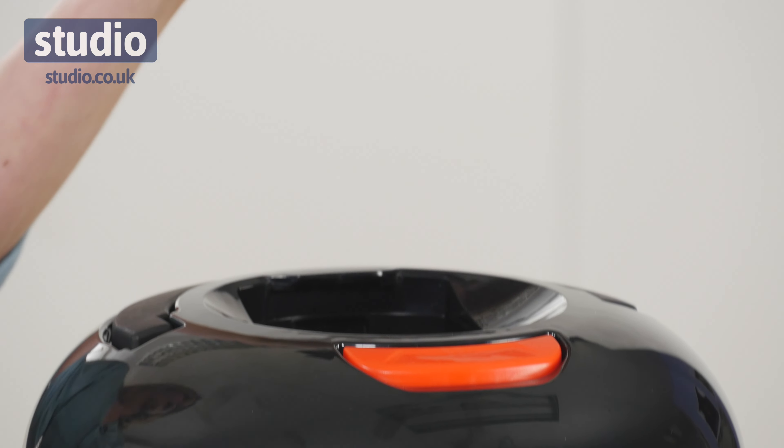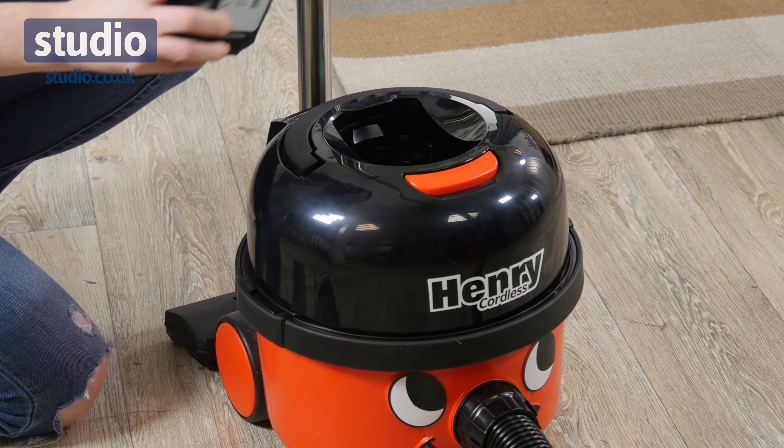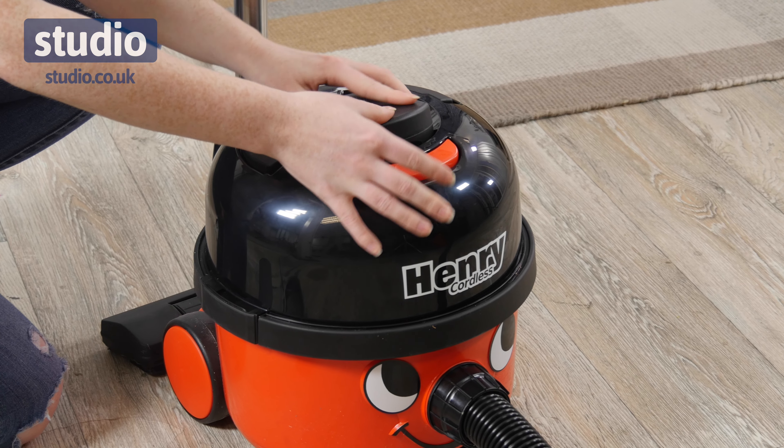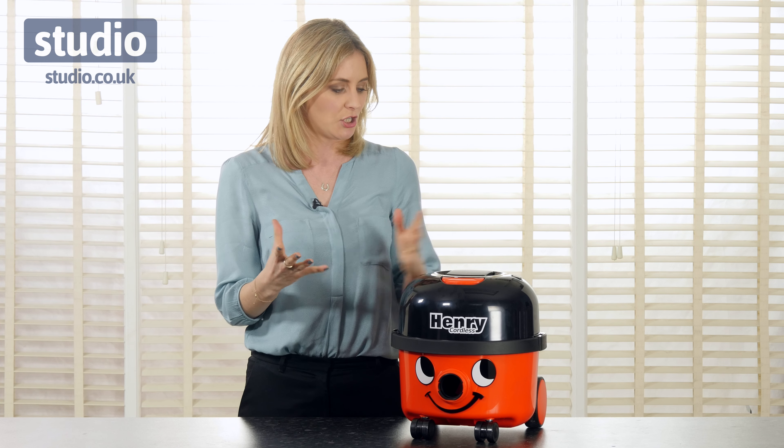Really easy to change the battery — simply pop your finger down on the red lever, it will release, then you can pop the other battery in and you've got extended cleaning time. And then to pop it back in, just slot it down and it slots in like so. It's so easy to use.